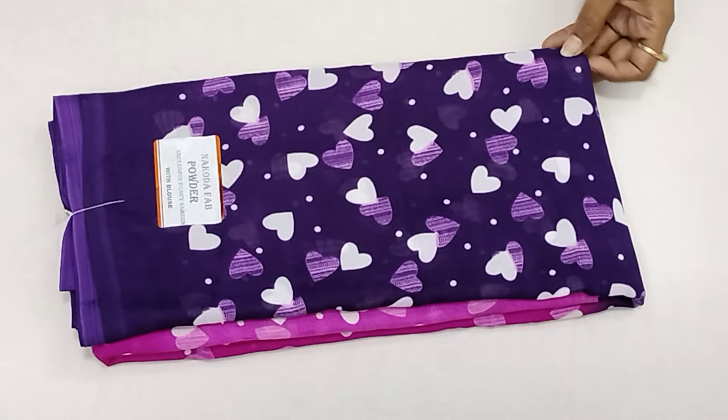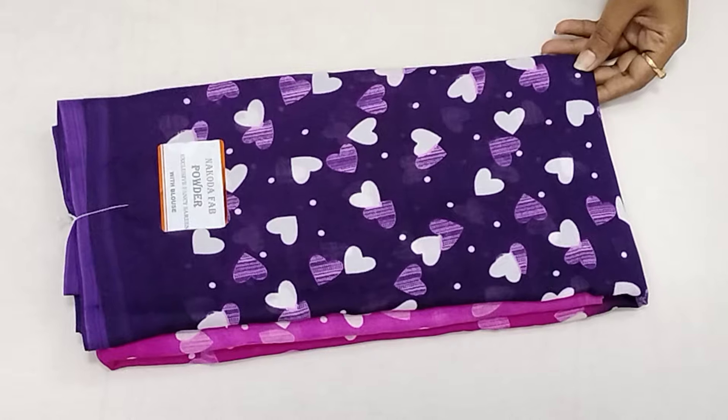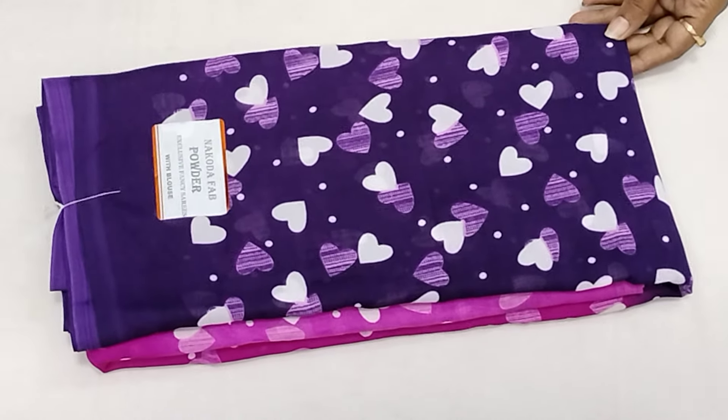Hi friends, welcome back to Ammila Fashions. In this video, we will see the soft pounam saree and crushed marble chiffon saree collections.